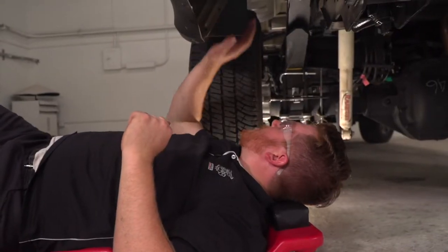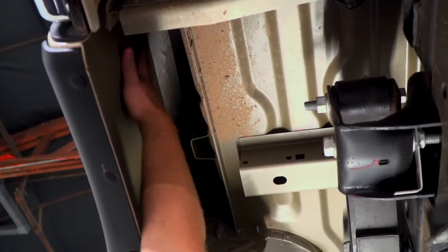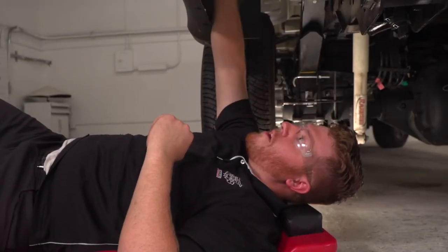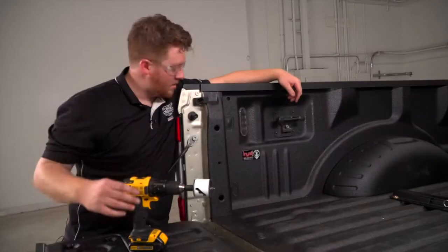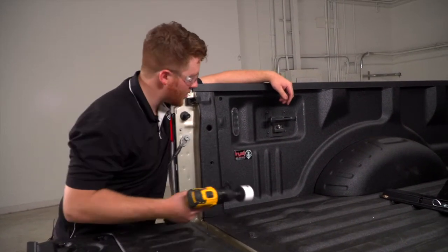So below the vehicle, right behind the driver's side rear tire, you can see up behind the bed itself and there's a lot of space where we can route our wires to that spot. Now we're going to go ahead and take a 2⅛ inch hole saw and drill out our hole.